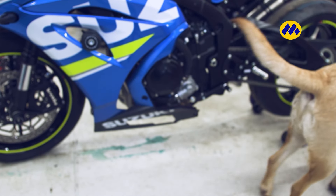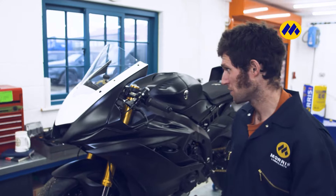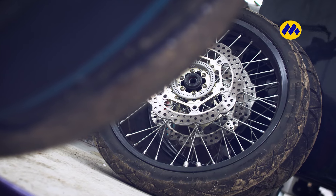For me, if the bike's been stood for any length of time and you can get it to where you're going to change the oil without starting it, then for me personally, I wouldn't start it.